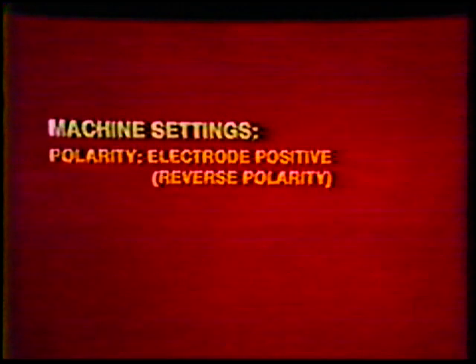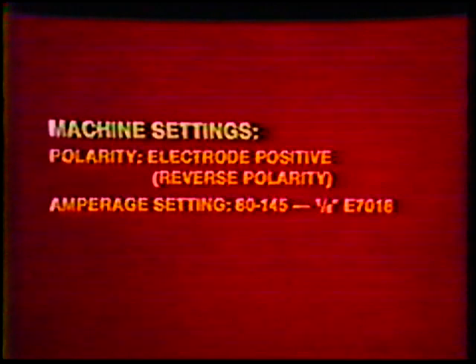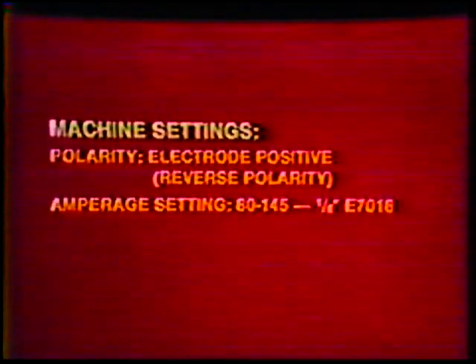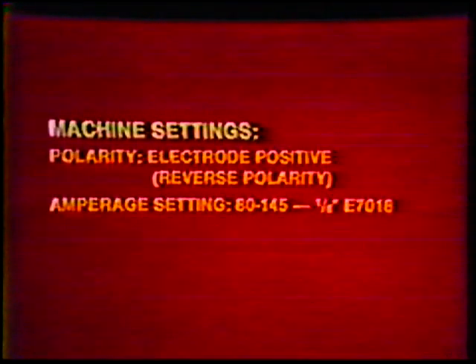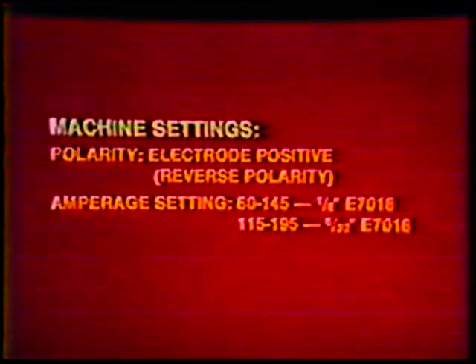Machine settings — polarity: direct current electrode positive, reverse polarity. Amperage settings: 80 to 145 amps for the one-eighth inch diameter E7018, and 115 to 195 amps for the five thirty-seconds inch diameter E7018.